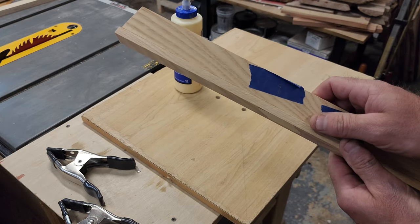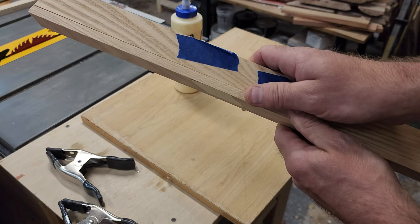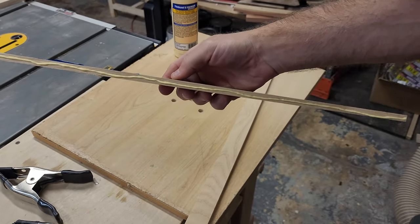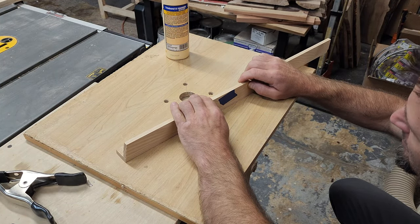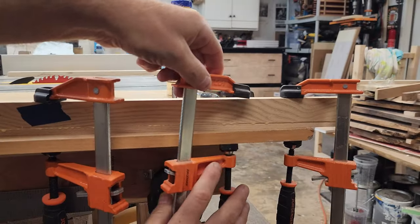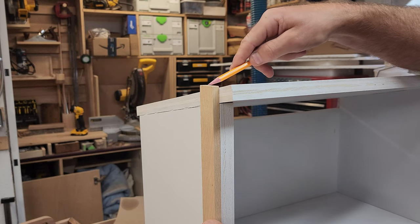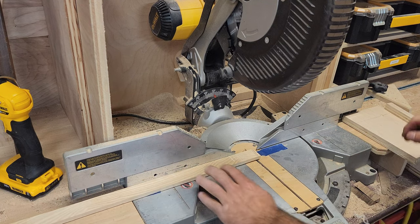I think I'm gonna pre-glue them and then stain them with the India ink and attach them to the box. I'm gonna mark the angle here, just referencing it against the top of the line, and then on my miter saw I'm gonna do my best to replicate that same line.